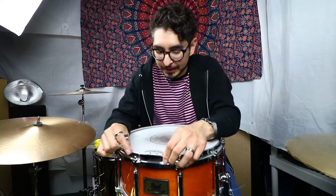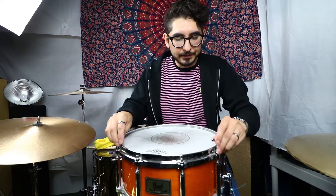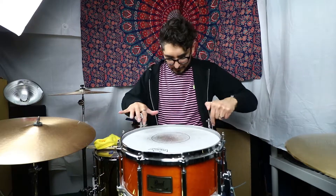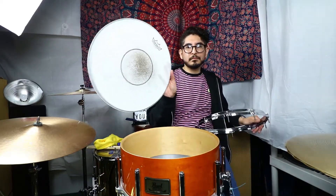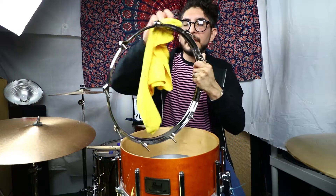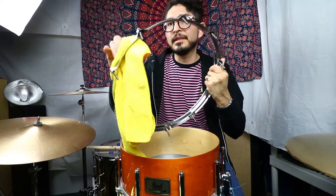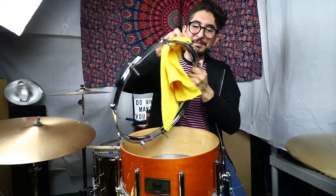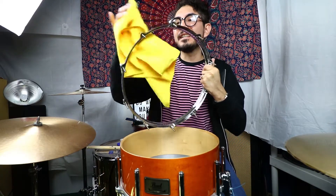All right, let's go ahead and get this guy off. Actually, get two of these going. Not the best, we're a little bit on a time constraint — it's not the most thorough clean, but hey, it's a clean nonetheless.